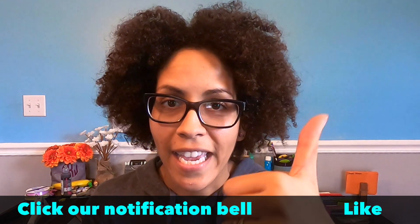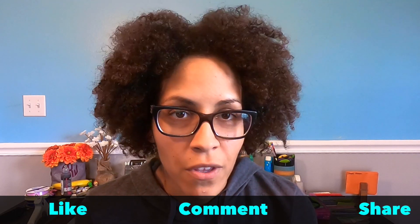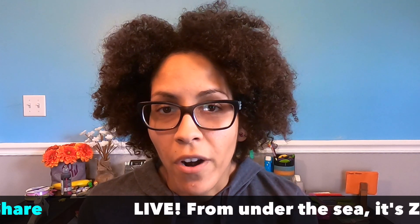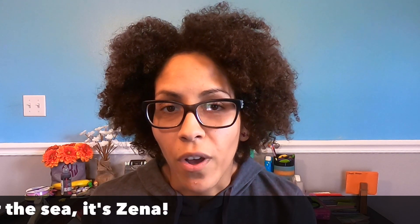Be sure to give us a like and hit that subscribe button and click our bell so that you know when we have uploaded some new content. If you are already part of our Park Hopping Mad team and part of our journey, welcome back. We are glad to have you here too.